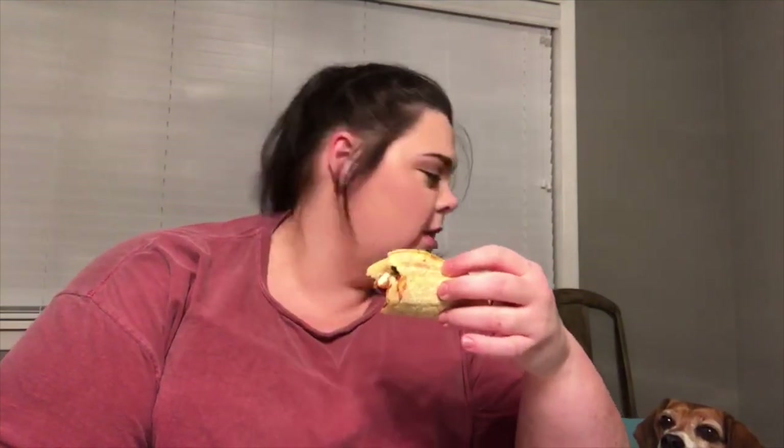Okay guys, that's going to be all for today's recipe. I'm going to enjoy my dinner and I will see you guys next time. Bye!